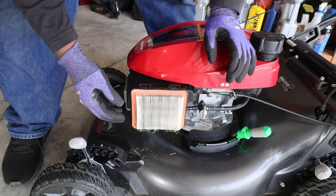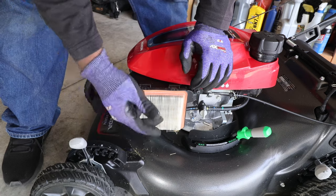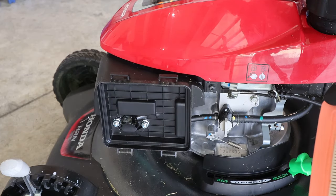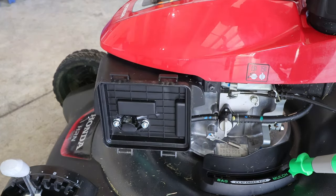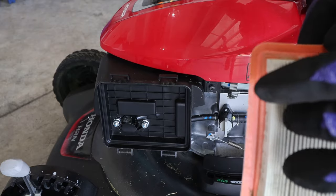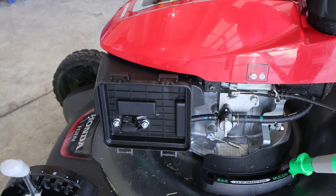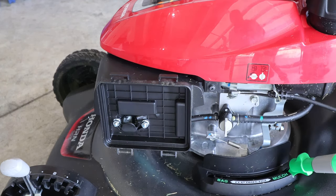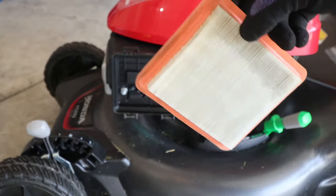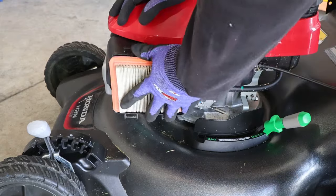I caught a bit of grass and stuff in here. I'm going to take a little break, get my air compressor started, build up some air, then we'll blow this out. I'm going to take out the air filter — looks like it's been doing its job, it's nice and clean back here. You could just buy a new one, but I'm going to blow this one out and reuse it — maybe get a new one next year. I just blew it all out using compressed air — I forgot to hit record while doing it, but that's all there is to it.